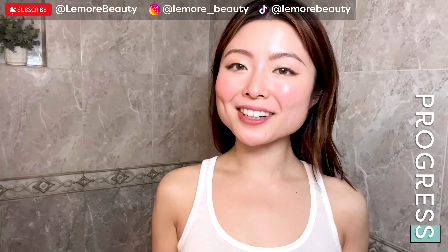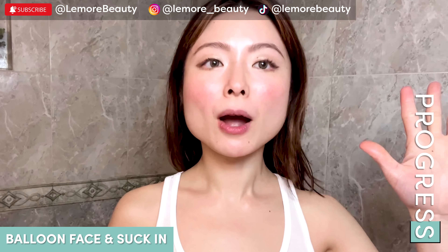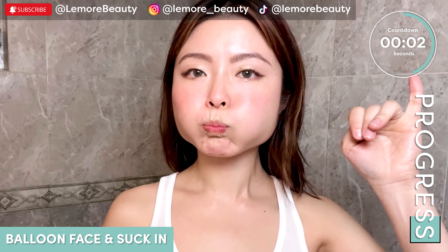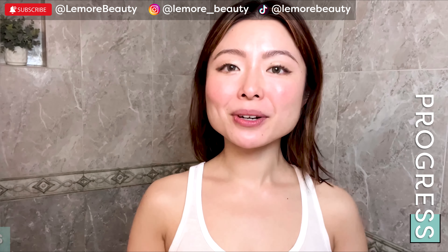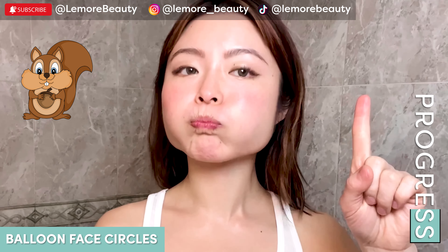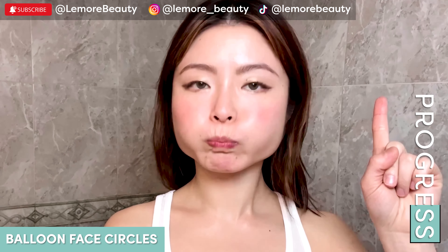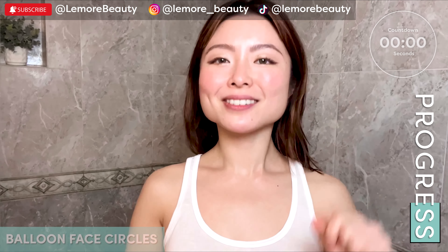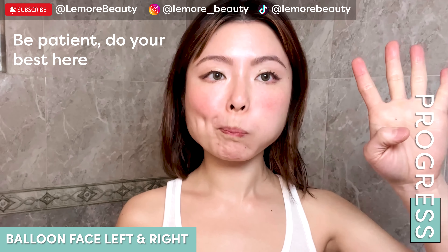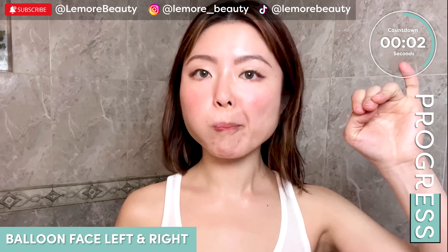Now we're going to do toning and strengthening exercises. We're going to do a balloon face and suck it all in five times. Release. Now we're going to do the balloon face clockwise and counterclockwise two times each. Switch. Release. Now we're going to do the balloon face left and right each side five times. Release.